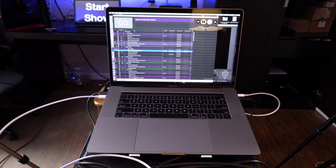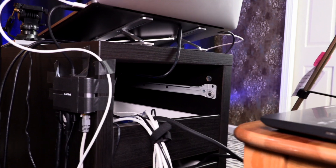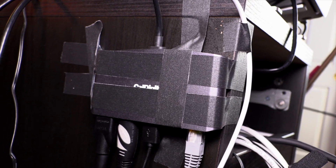I run my show from my late 2016 MacBook Pro. Connected to the MacBook is a USB-C hub with an HDMI out. On the other side I have a Caldigit Thunderbolt 3 mini dock with dual HDMI outputs. I love this dock so much — it's so hard to find a dock with two HDMI outputs.